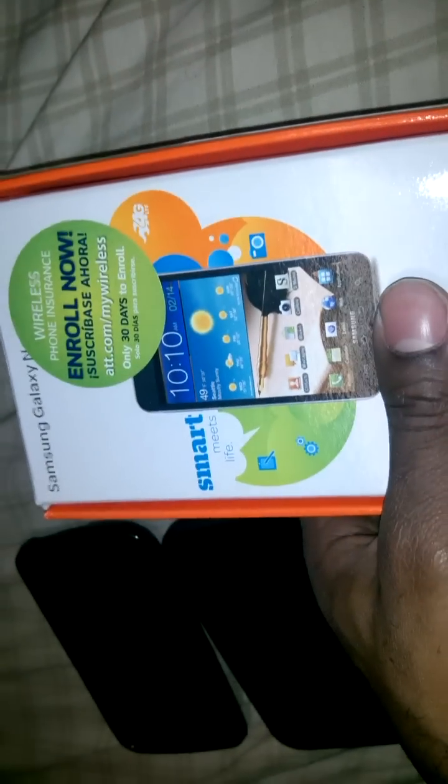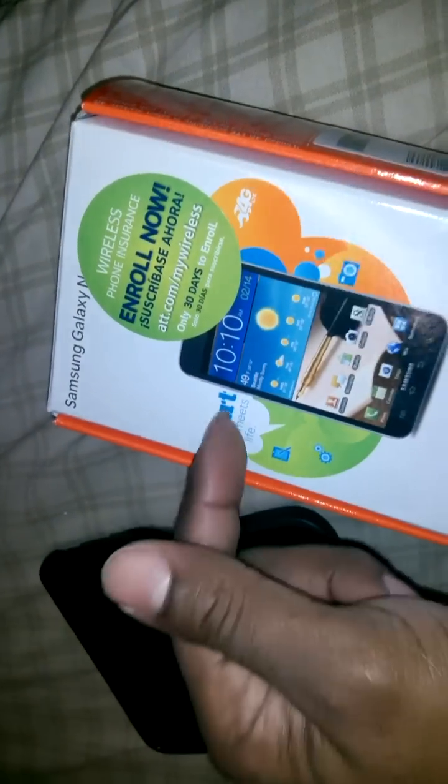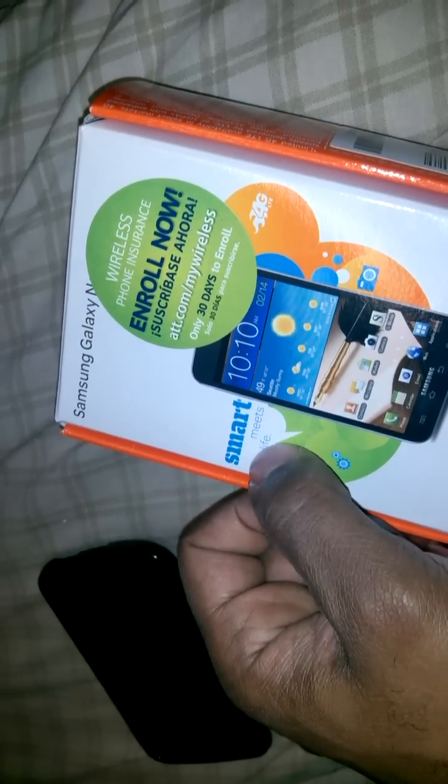I tried it out for a month to see what AT&T had to offer with that 4G LTE. It was the best thing I've experienced when it comes to service everywhere. But AT&T, they're expensive, so I couldn't afford that over $100 a month payment, or even if I could afford it, I'm not paying for it — it doesn't make no sense.